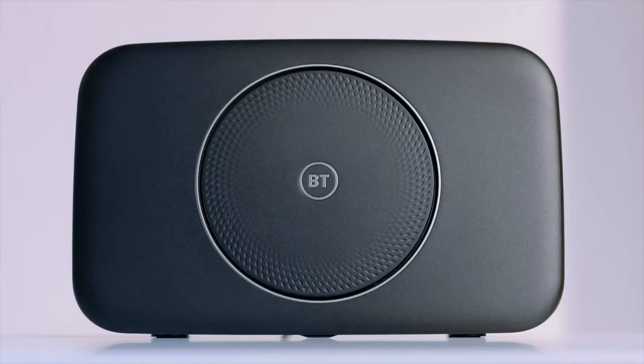The light on your device will either turn orange or flash purple. This is because your broadband service hasn't been activated yet. Once it has, the light will turn blue.